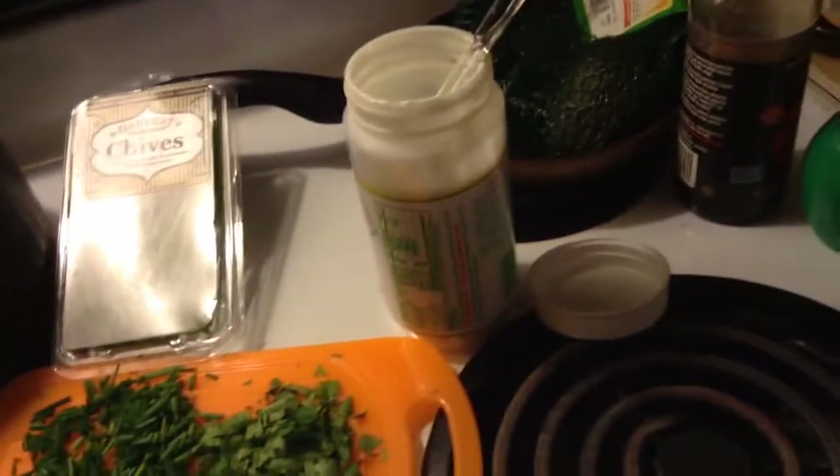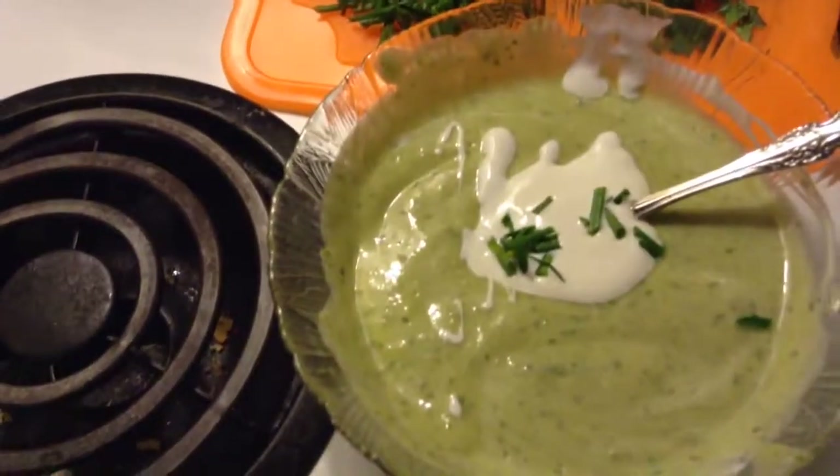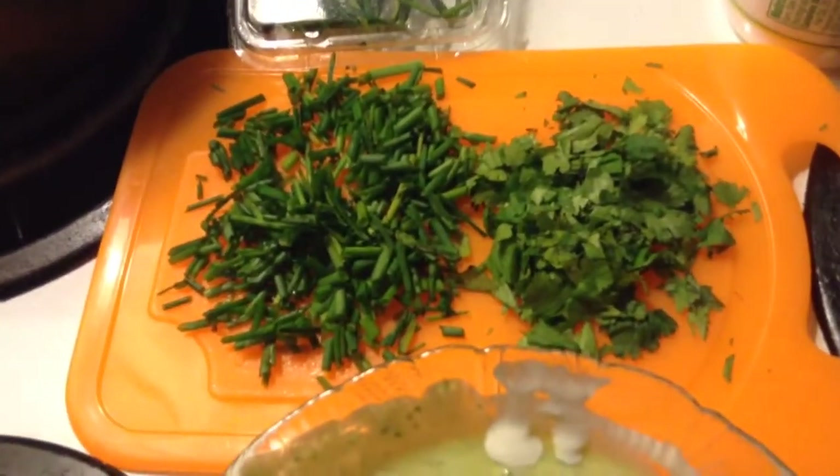Right now we have one bowl already prepared. We have fresh chives, and you can also add cilantro to the top.